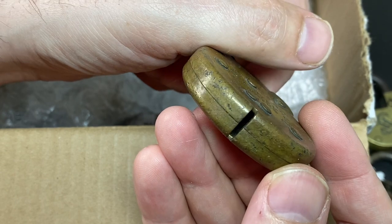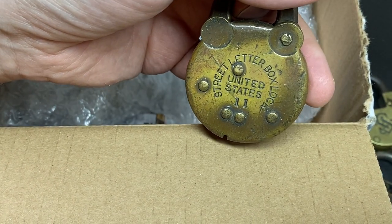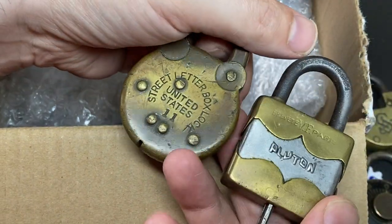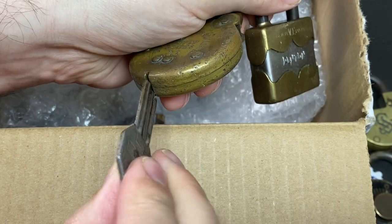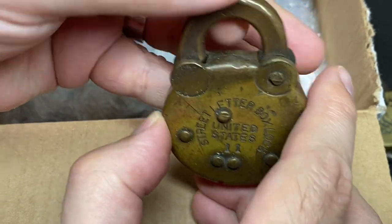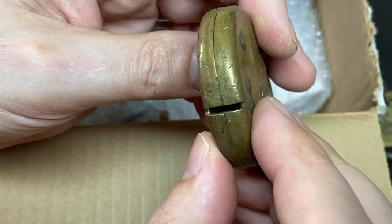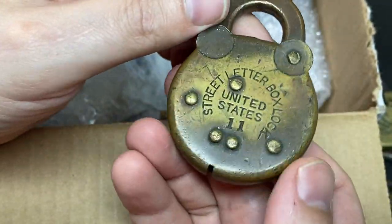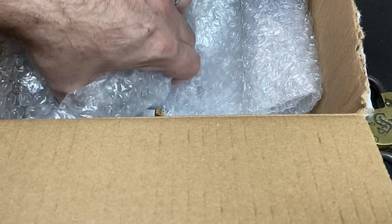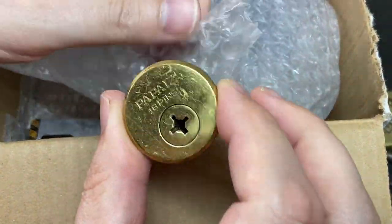Is that like a push key lock? Like one of these French Pluton types where you have a key like this? Very cool though — might have some levers in it, might be like one of those pancake locks. I don't know. Definitely don't know about that one, but again a really cool collector's piece.